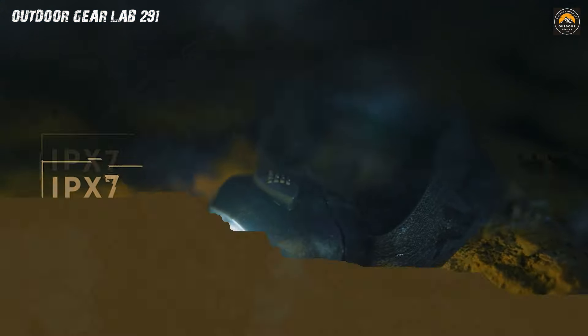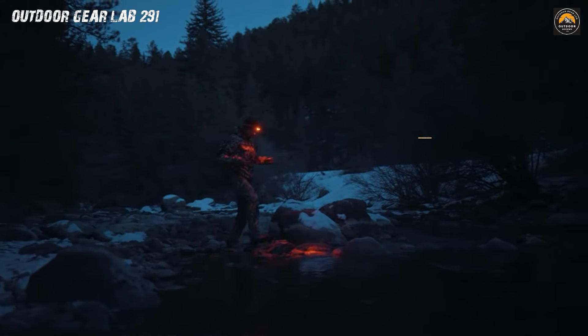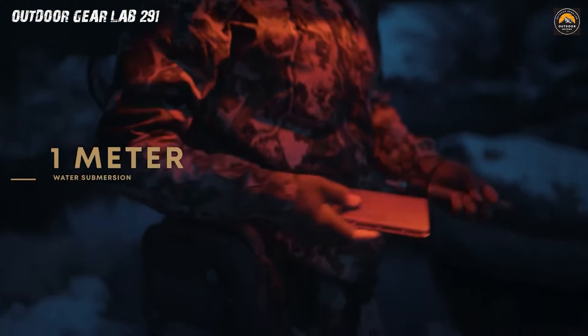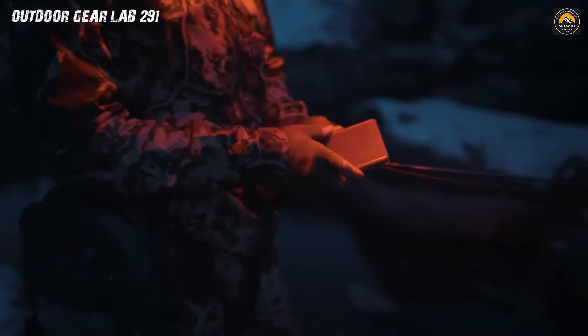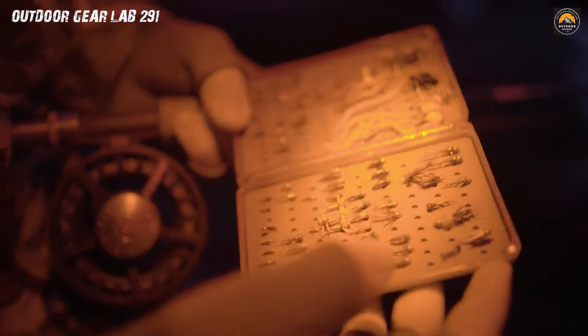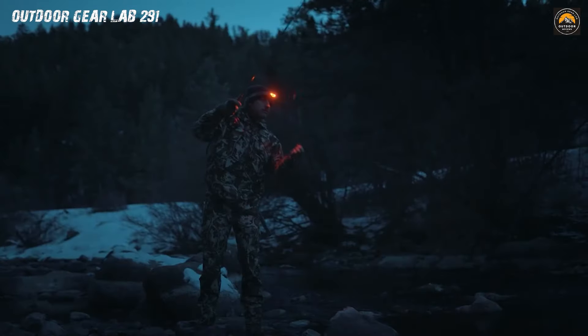But there's more to this intergalactic gadget. The Princeton Tech VizLED isn't just a light source, it's a futuristic fashion statement for your cranium. Decked out in a sleek design, it's like strapping a piece of the future to your forehead — it's not just a headlamp, it's a head-turner. Gear up, intrepid camper, and let the Princeton Tech VizLED Headlamp be your guiding light through the uncharted territories of the great outdoors.